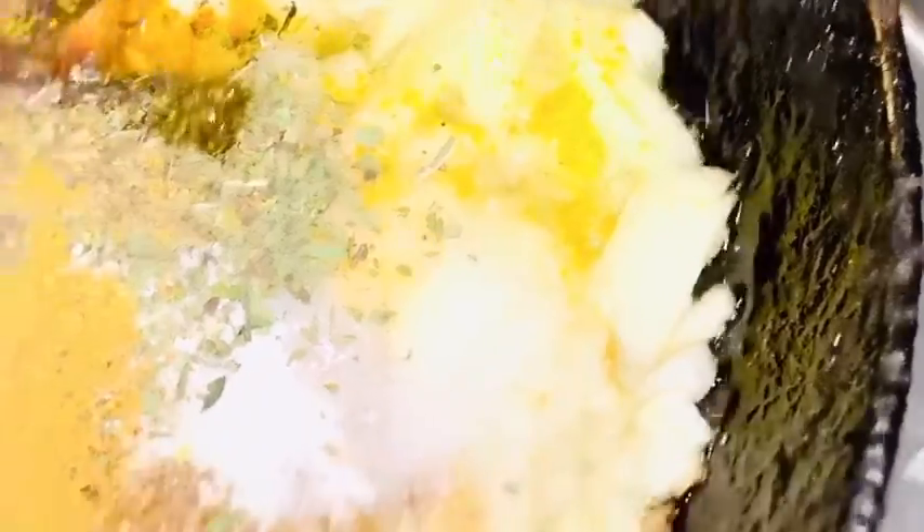Now I'm going to be adding coriander leaves — dry coriander leaves — and also dried mint leaves. You can add fresh ones if you have them. The full list of ingredients is in the description below. Now I'm going to add in the garam masala.